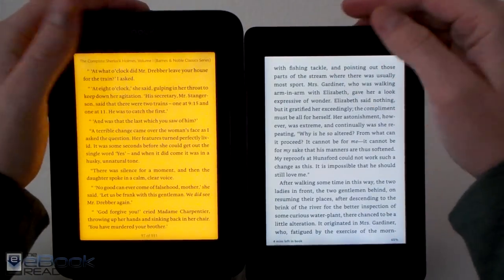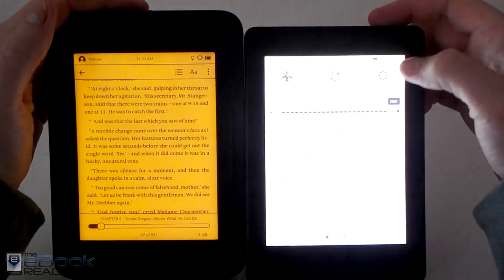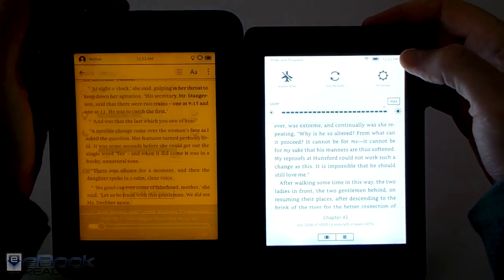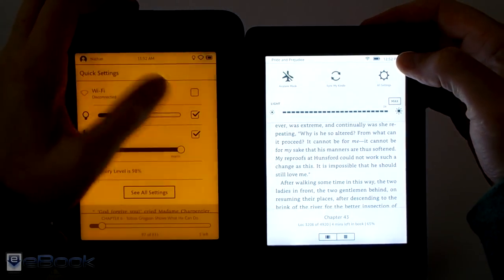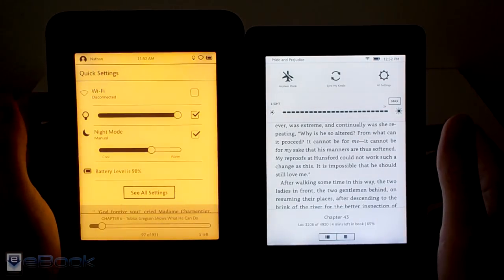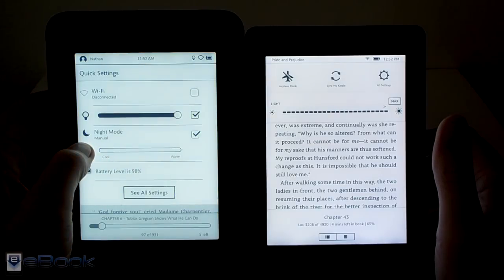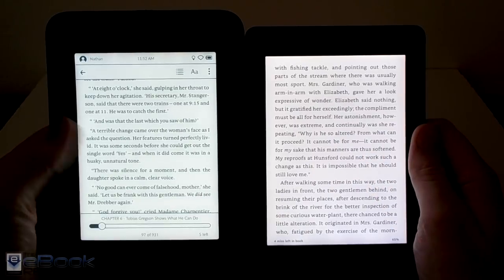They both have a good range of front light brightness and good color for the front lights. They're both sort of in the middle with that setting — max them out and the camera kind of adjusts, but you can get an idea of what it looks like. With the Nook you can kind of blend it. You can also set it to automatically adjust as the day goes on to get a little bit more orange color.